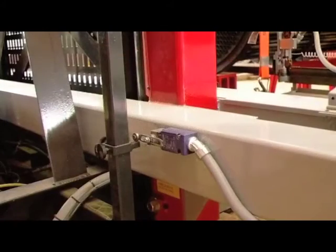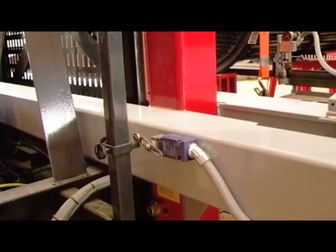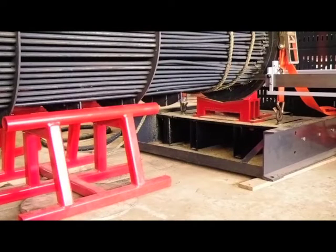For increased safety, frame limit switches establish cutting height parameters and stop the frame feed when cutting is complete. With automatic cutting force control and frame limit switches, operators can set up the job then walk away with peace of mind.